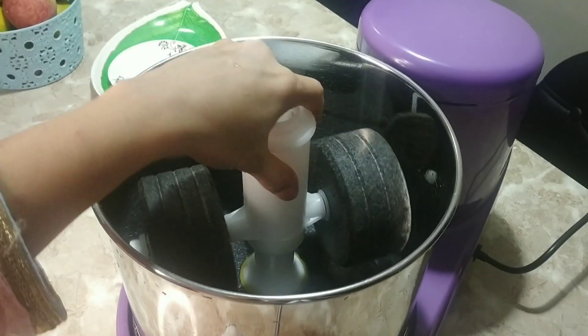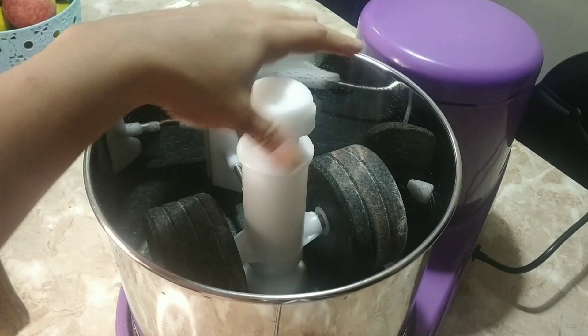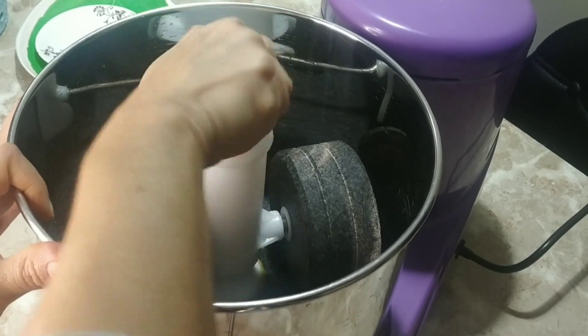Now I am going to put back the spinning wheel and secure it tightly with the spring. Now this is tightly secured.